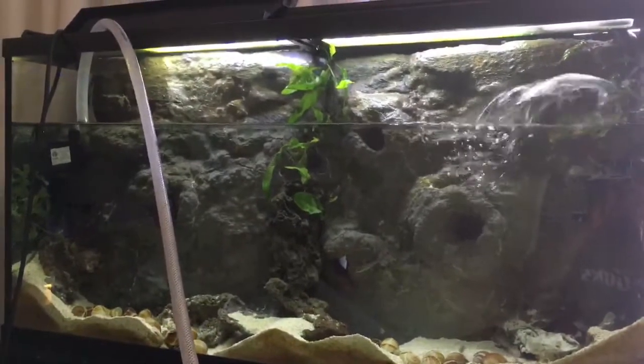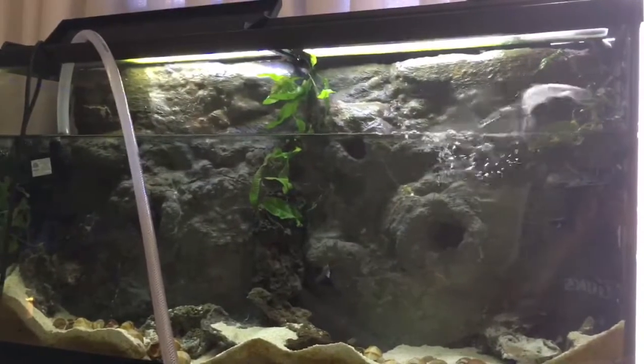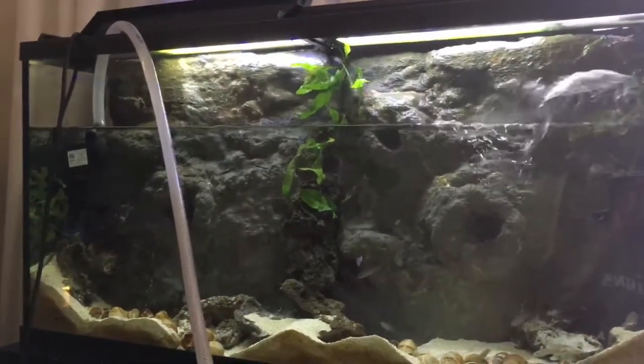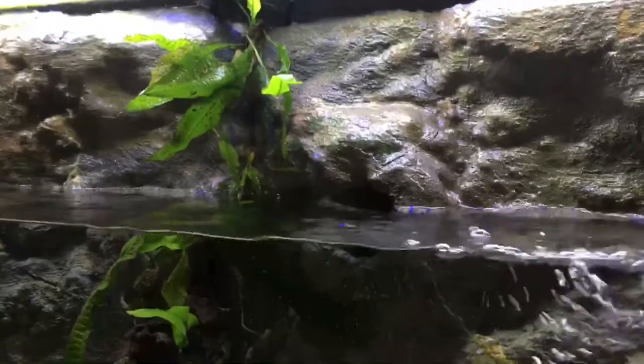Sometimes you'll get it in dead spots. This tank is pretty well filtered with a lot of circulation — powerheads, air stones, and things like that. But there is this one little spot where I do get some BGA coming.